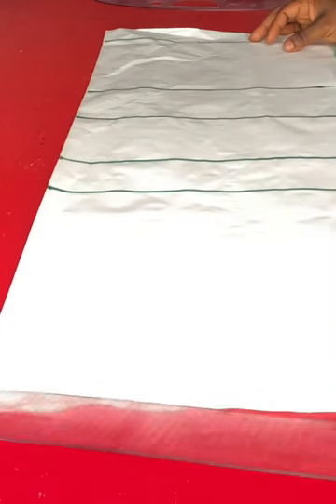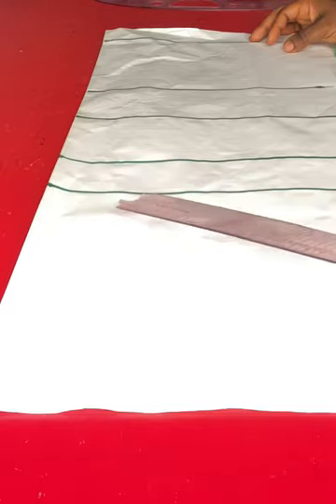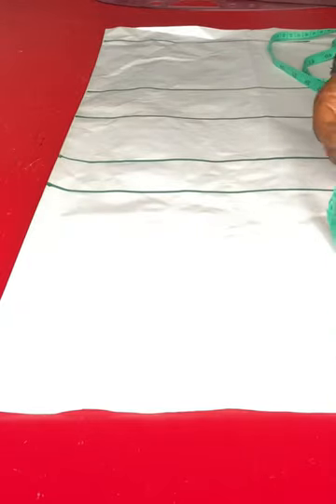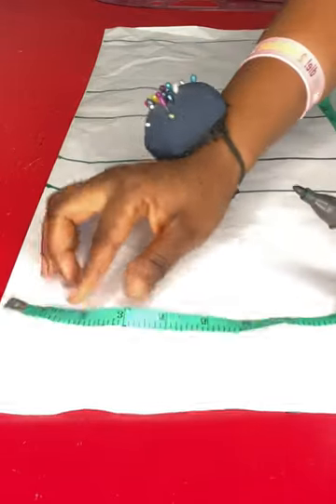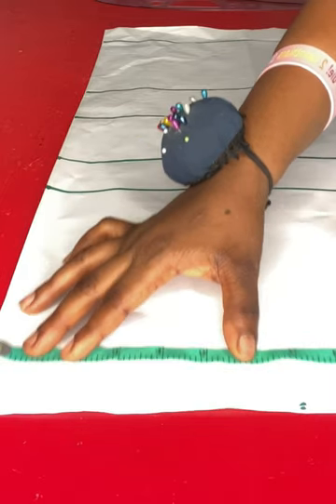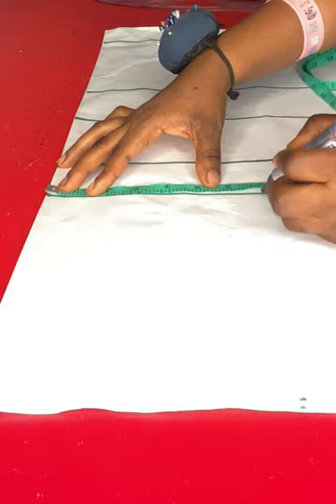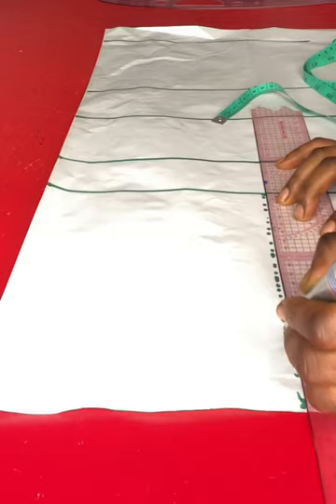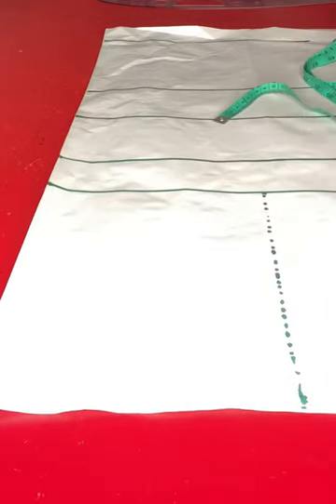I've gone ahead to mark out my horizontal lines: I have my shoulder line, chest line, bust point, underbust, waistline, and the full dress length at 23 inches. I'll go ahead and put my circumference measurements first. I'll input my shoulder measurement divided by two on the shoulder line and put that same figure on the chest line, and I'll make a broken mark because it is going to be a temporary mark.